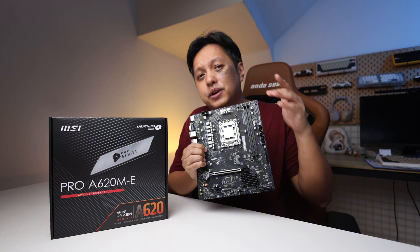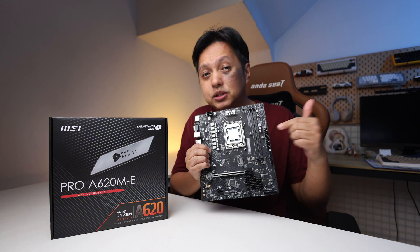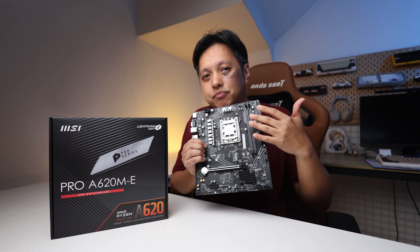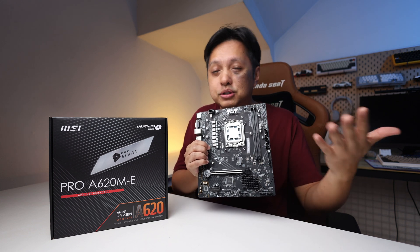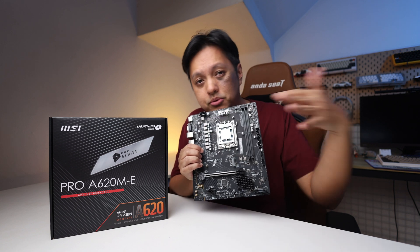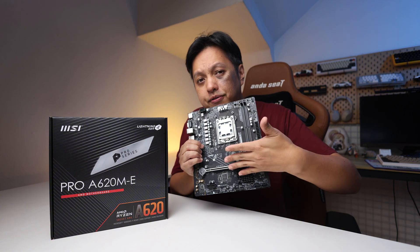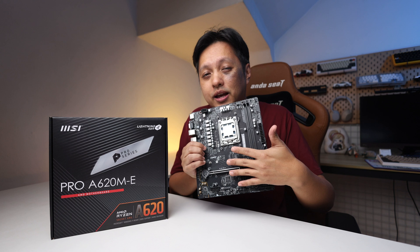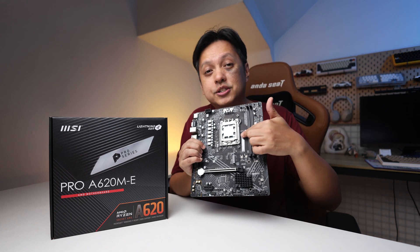But if you can afford a 7800X3D and a 4080 Super, you won't be using this board in the first place. I don't recommend using X-series CPUs on this — including the 7800X3D, which I only used for benchmarking. For long-term usage, I'd go with any non-X model: 7500F, 7600, 7700, 7900, or the APU models like the 8600G, 8500, 8700, 8700G.